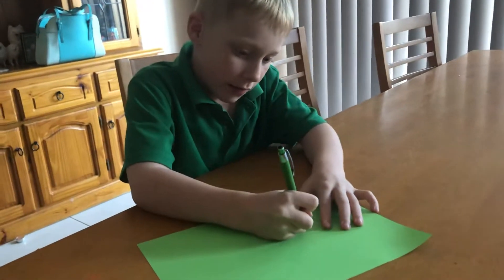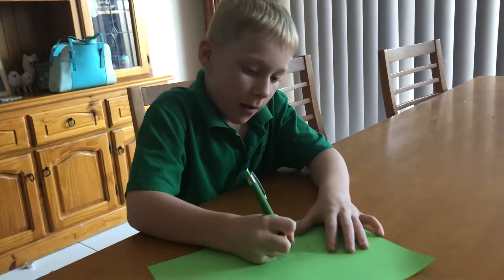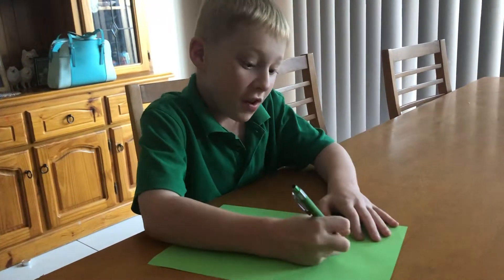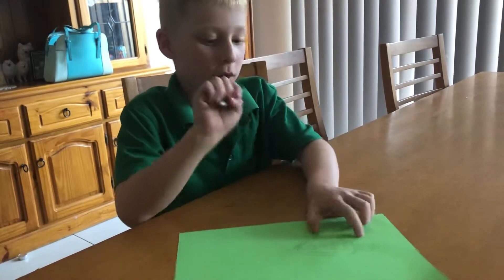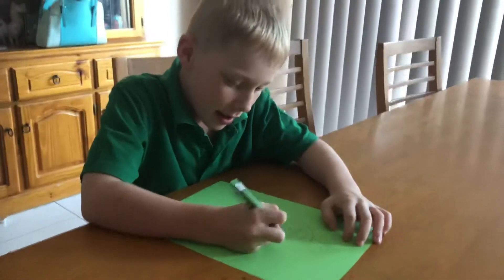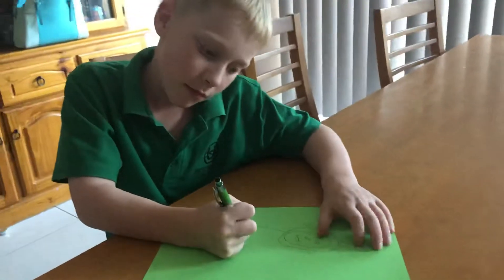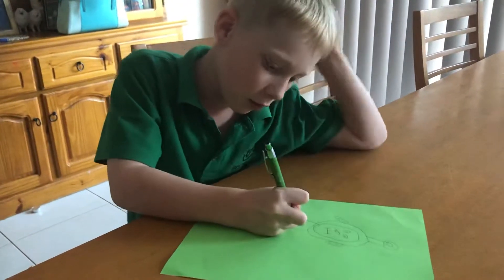And then draw like that. Then do that like that. And then just draw a nose if you want, you don't need to. Then I almost forgot. And now I'm watching the circle like that. Then the ears. This is the kind of difficult part.